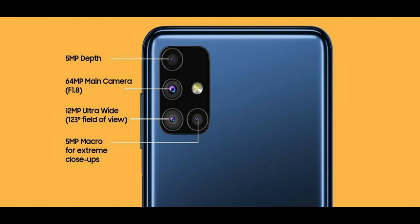At the Snapdragon 730, we use the Adreno 618 GPU. On the rear side of the Samsung M51, we have a quad camera setup. A highlight feature is the Sony IMX682 sensor. We also have a 5MP depth sensor, a 12MP ultra-wide angle lens with a 123-degree field of view, and a 5MP macro sensor. For the front selfie shooter, we have a punch-hole display with a 32MP Sony IMX616 sensor.